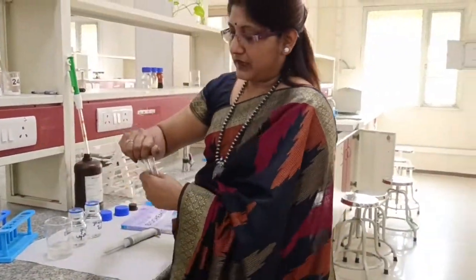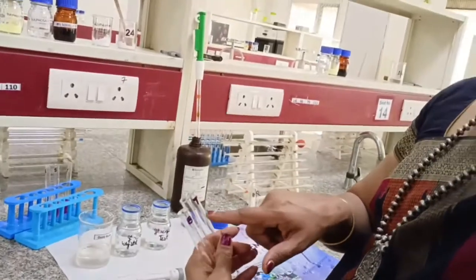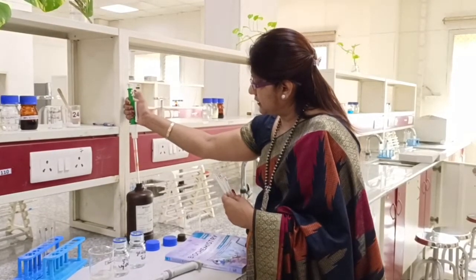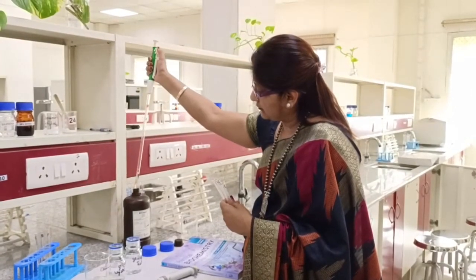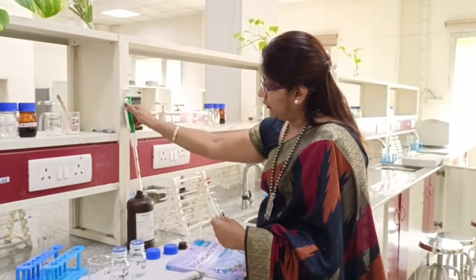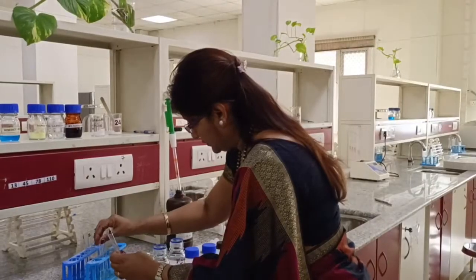We take three test tubes and mark them as blank, standard, and test. You can see the marking here. In each of these three tubes, we have to take 2 ml of the glucose oxidase reagent and pour it into individual tubes. We have to be careful in measuring the amount of reagent. I have already poured 2 ml of glucose oxidase peroxidase reagent in each. We then place these tubes in the test tube water bath.